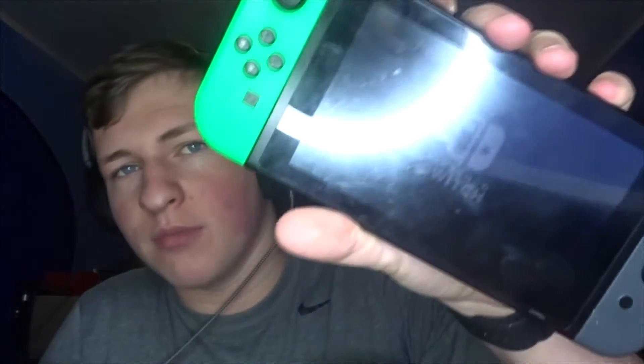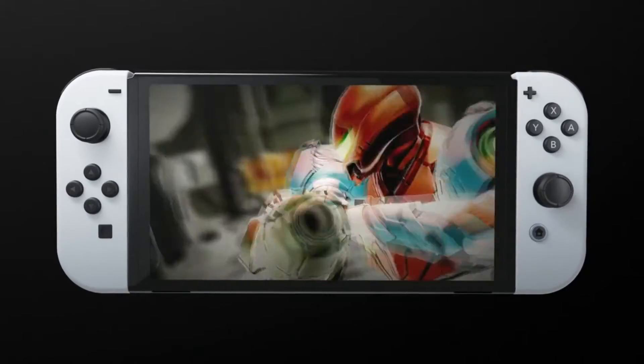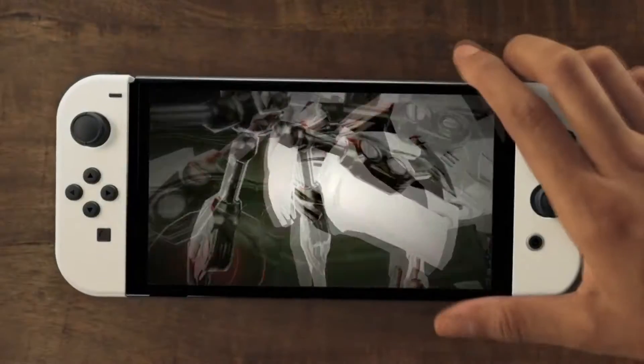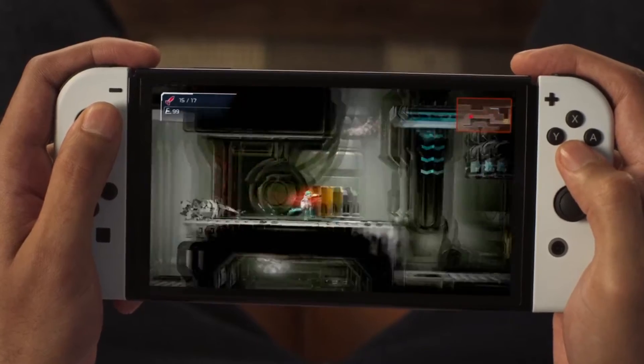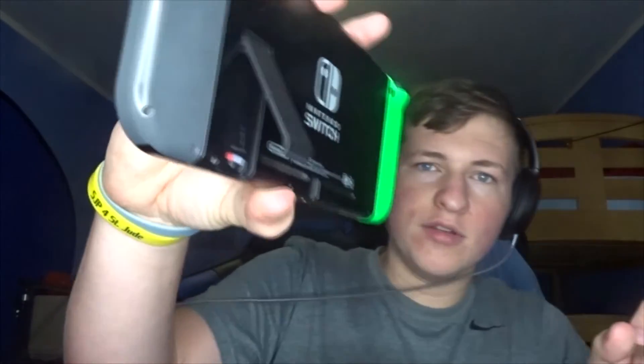This is the current Switch model - you can see those gigantic bezels around the screen. The newer model is still going to have bezels but the screen is way bigger and has an OLED display. The current joy-cons will still work on the OLED Switch because they didn't change anything about the size. But something they did change is this raggedy old kickstand.